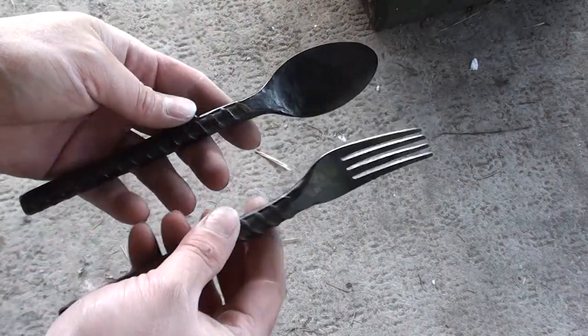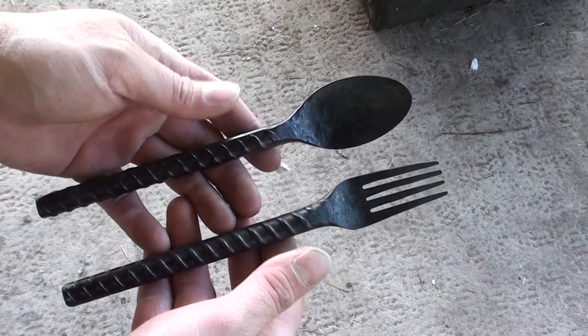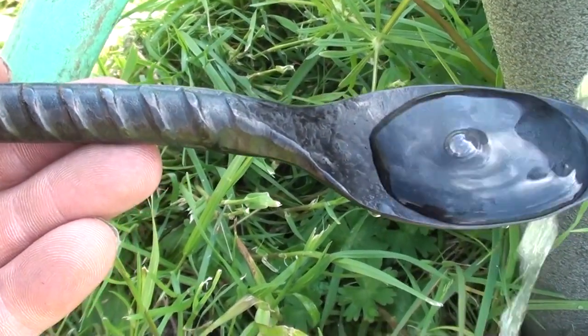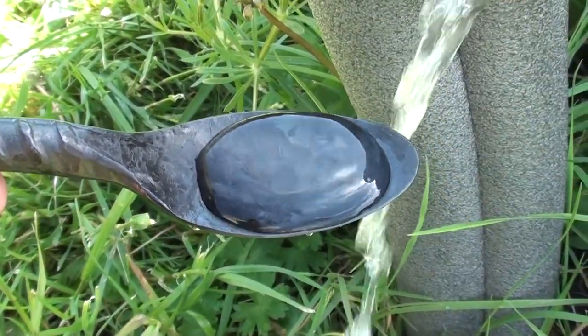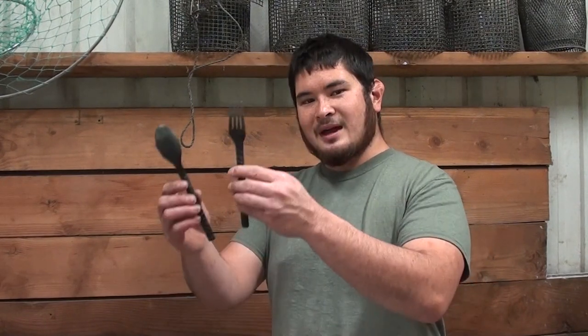Here's the spoon all finished up. I think it goes pretty well with the fork — now I just need to make a knife to finish the set. As you can see, the spoon does in fact hold liquid. I hope you enjoyed forging this along with me today. If you have any suggestions for other things you'd like to see me build, please let me know in the comments below. If you like what I do, check out my channel for other videos like this, including the matching fork. Thanks for watching and I'll see you guys next time.